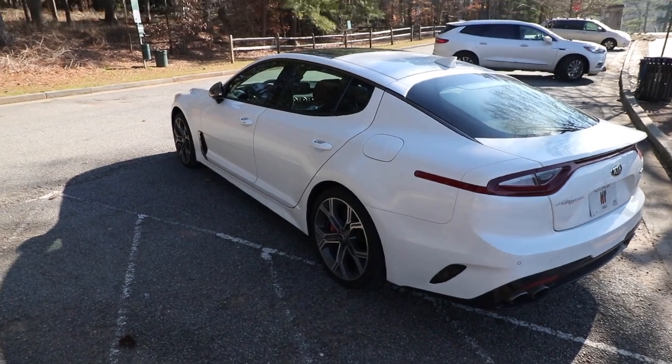Hello, welcome back to the channel. In today's video we're going to review my 2018 Kia Stinger GT1, which is over there. This video is going to be a little bit longer than my usual videos because I'm going to try to be as comprehensive as I can possibly be and as objective as I can be, though that's sometimes hard. Stay tuned and subscribe to the channel if you haven't already.